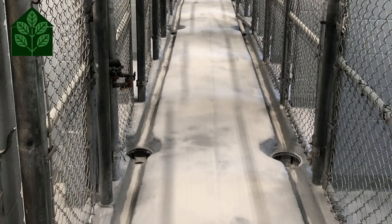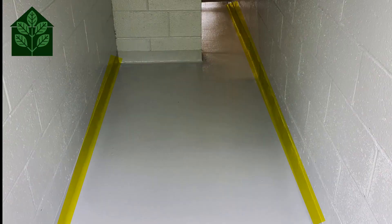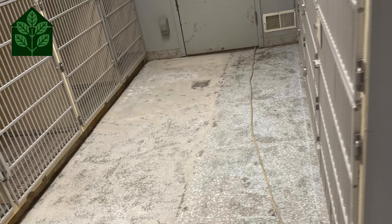We pre-fill any voids and depressions and install four-inch radial cove base to all perimeter walls. Once the grinding and prep is completed, we vacuum the entire space and do a solvent wipe to remove all dust particles. We also tape off all of the termination points to ensure clean, straight lines.